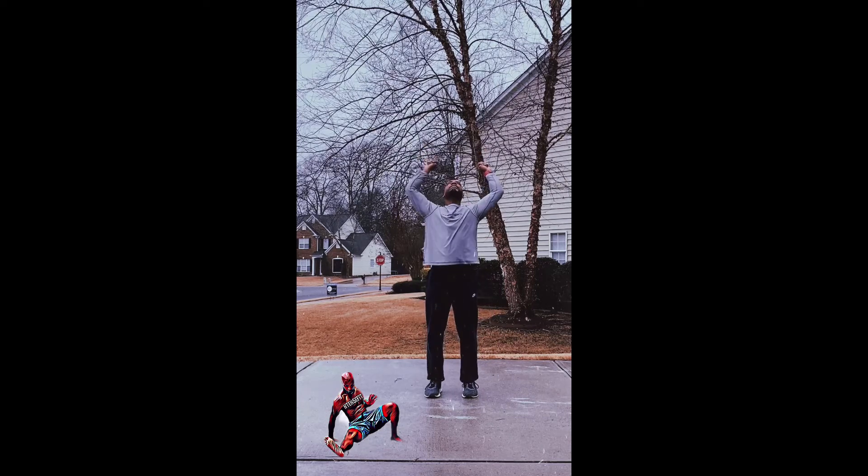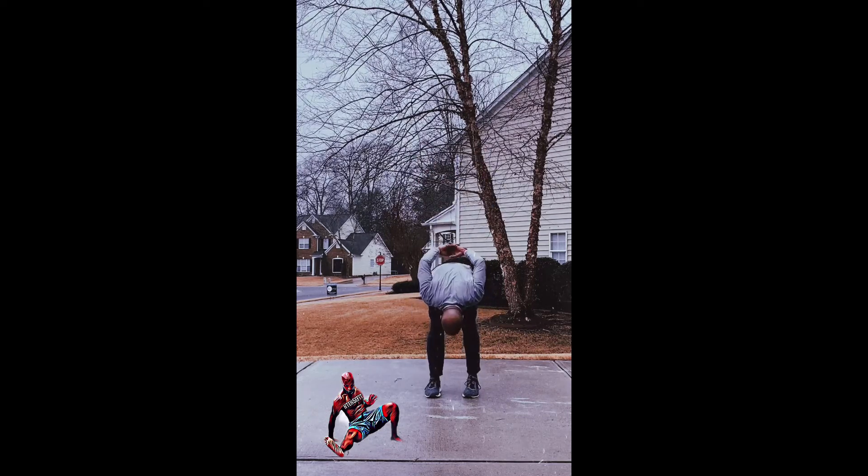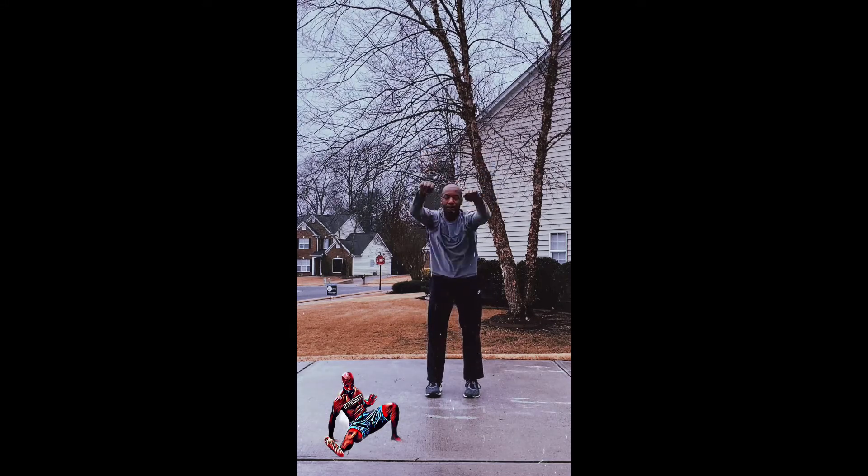Every exercise is 30 seconds, and we're moving right on to the next one. We have 12 exercises in the Intense Fit Flow — follow along so we can go.